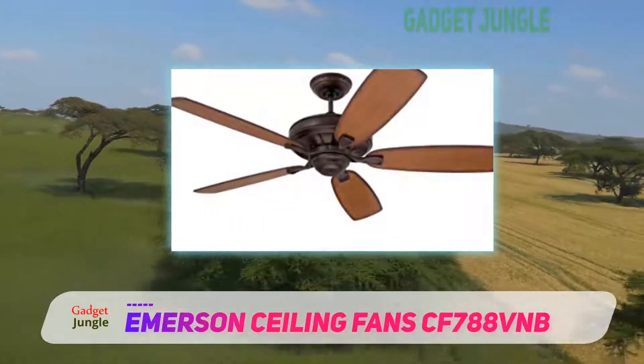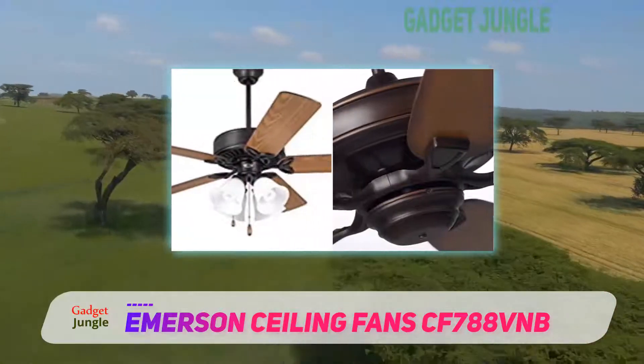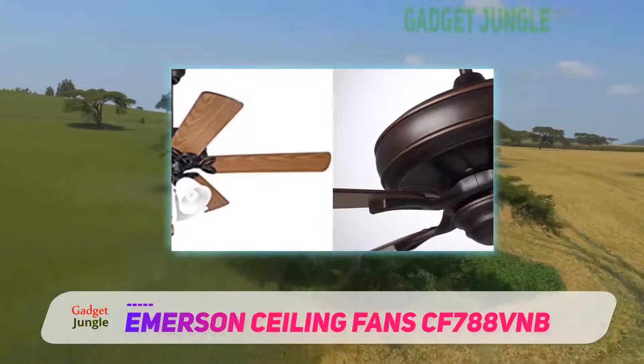Have in mind that there is no remote included, but you can purchase a universal remote. Also, you can synchronize the fan with your smartphone and operate all features through your cell phone.